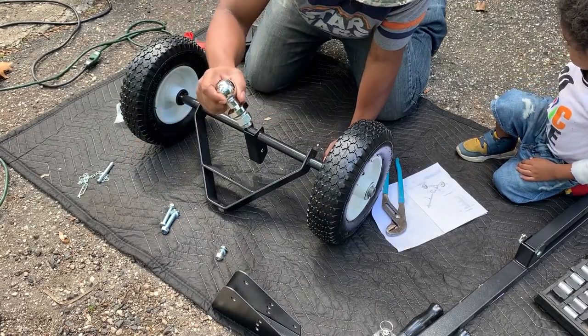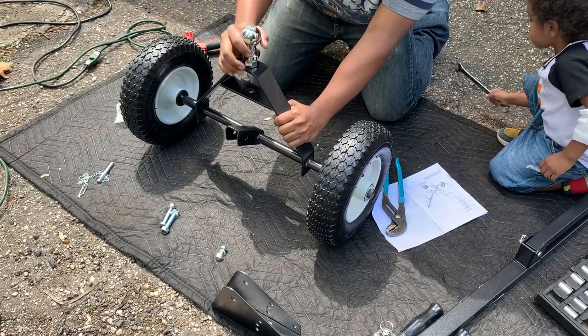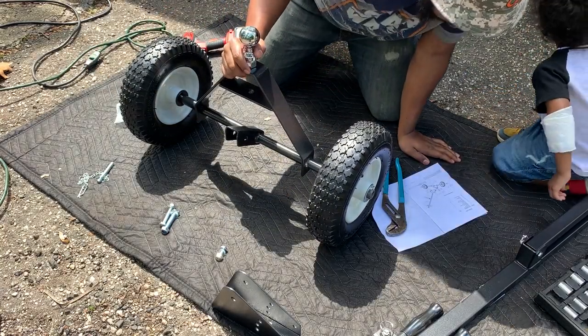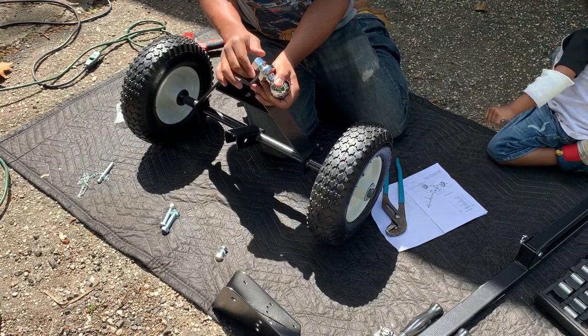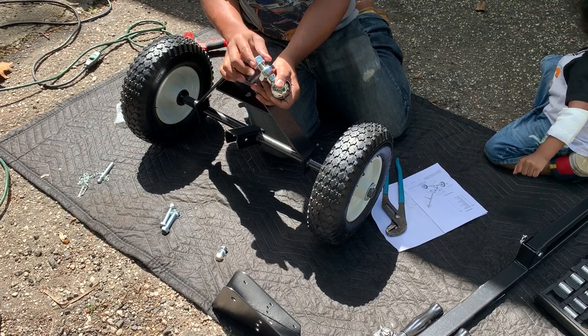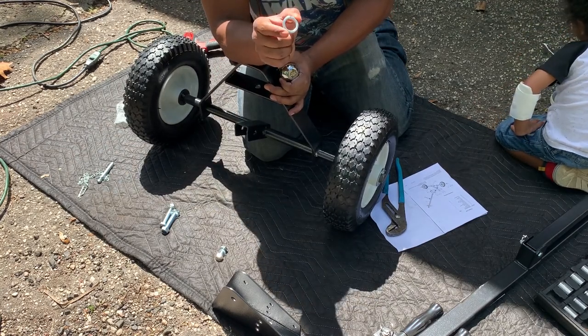Ball joint on. Ball joint — it's going to go like so. Just take that nut off. I'm going to get the terminology messed up, but I believe it's a crescent washer.